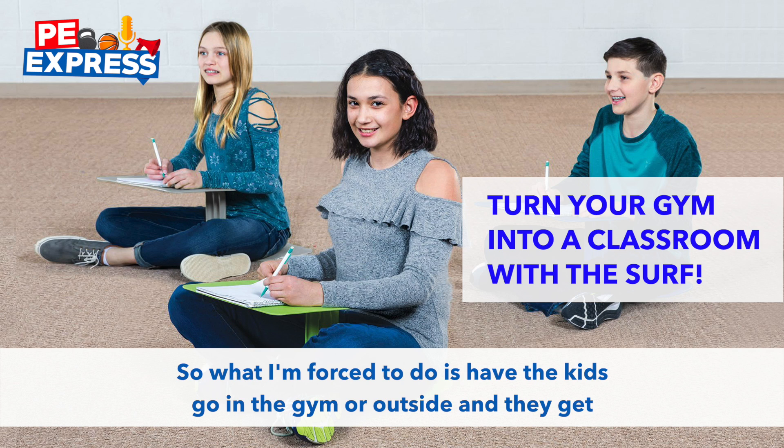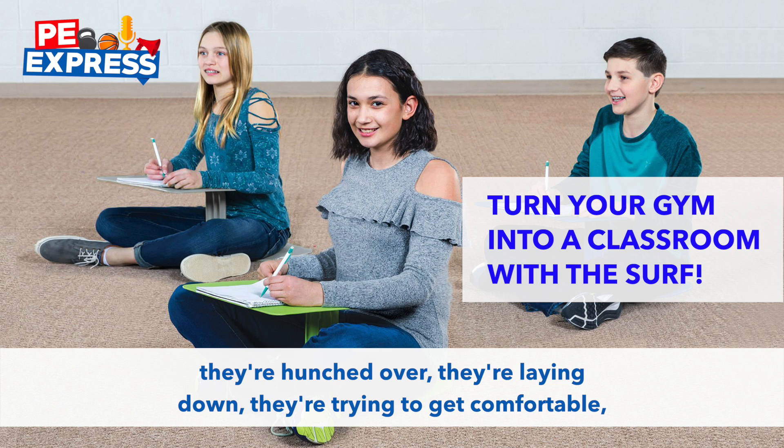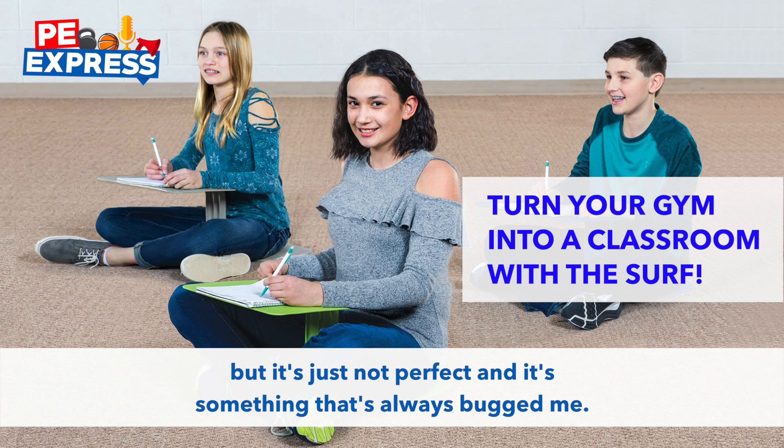So what I'm forced to do is have the kids go in the gym or outside, and they get their paper or their laptop or whatever they're using, and they're on the floor. They're hunched over, they're laying down, they're trying to get comfortable, they can't see. It's not perfect — it works, but it's just not perfect, and it's something that's always bugged me.